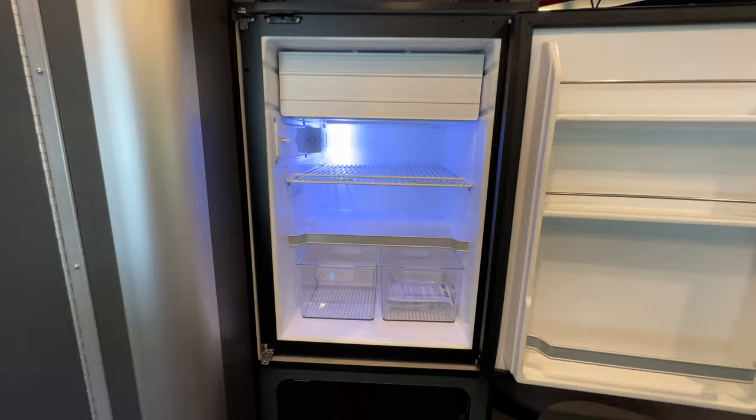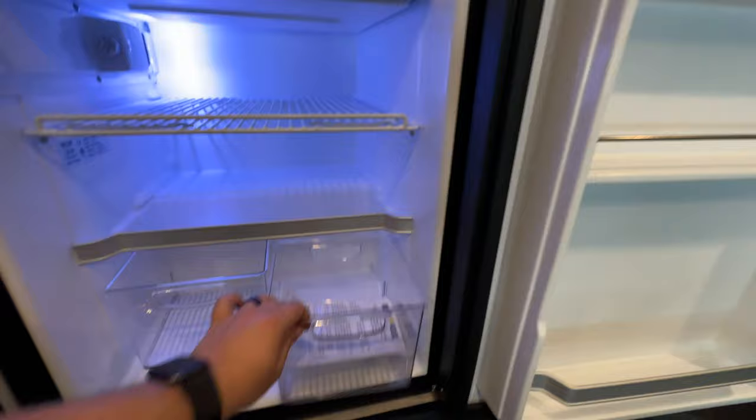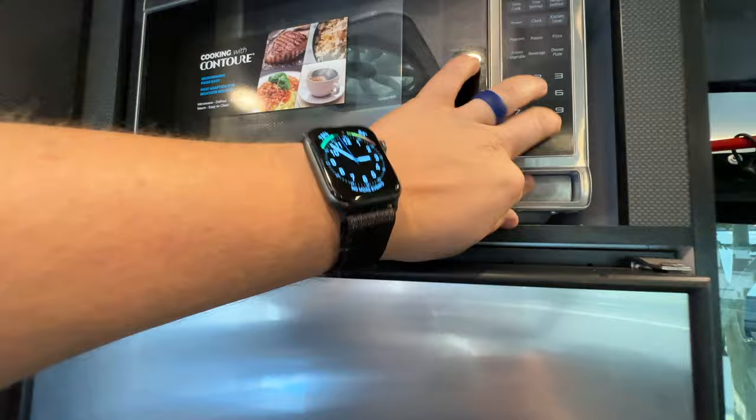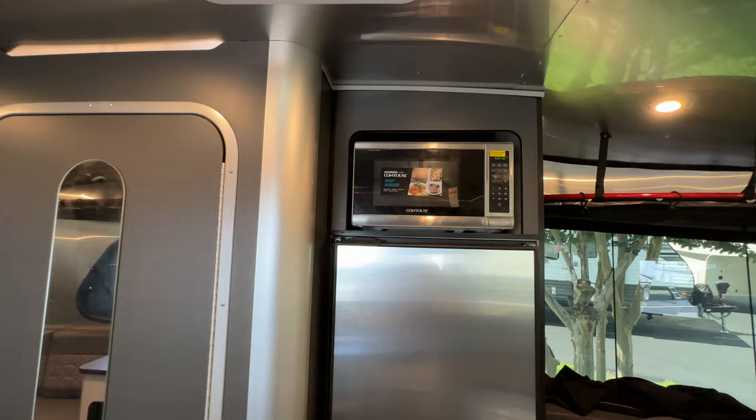Above that is going to be the 12-volt refrigerator. It cools down very quickly — in about 45 minutes to an hour it will be down to temperature. You do have a very small freezer above that, plus pull-out drawers, little plastic containers, and storage in the doors. This is very similar to the refrigerator that comes on the 19 Interstate and the 24 GL Interstate. And there's an optional microwave right there — yes, it is a tiny microwave as most RV microwaves are. That is not the convection, and the microwave is an option.